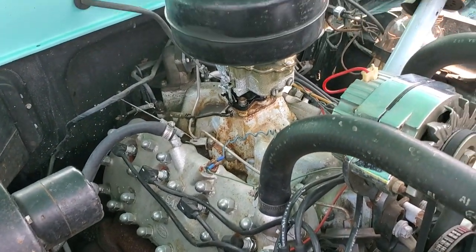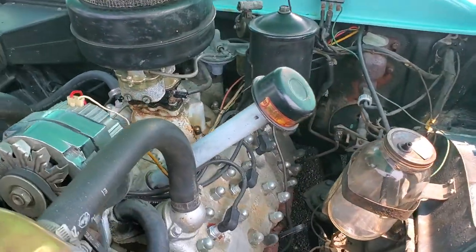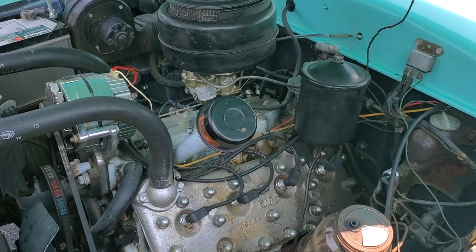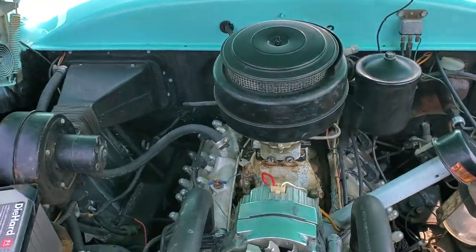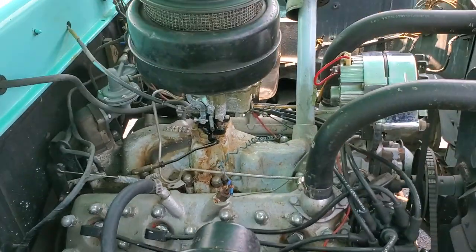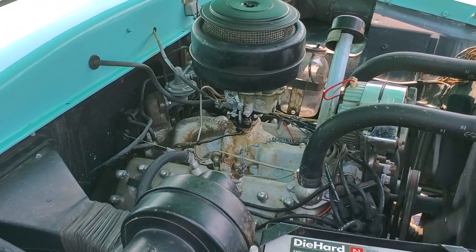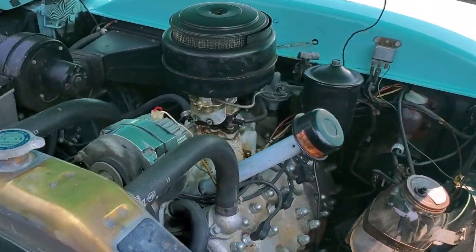There she is. Can you fire it up? Sure, let's hear it. [Engine starts] Like a top, huh?